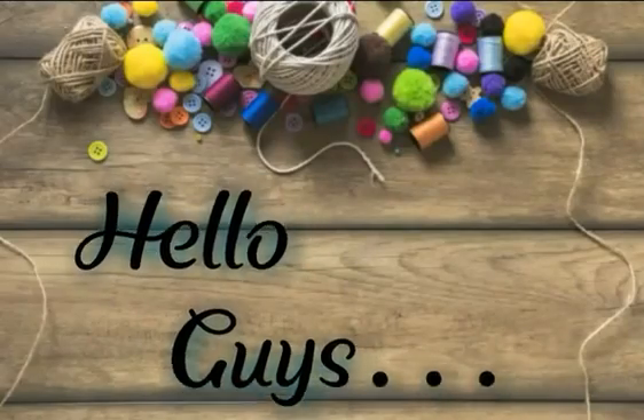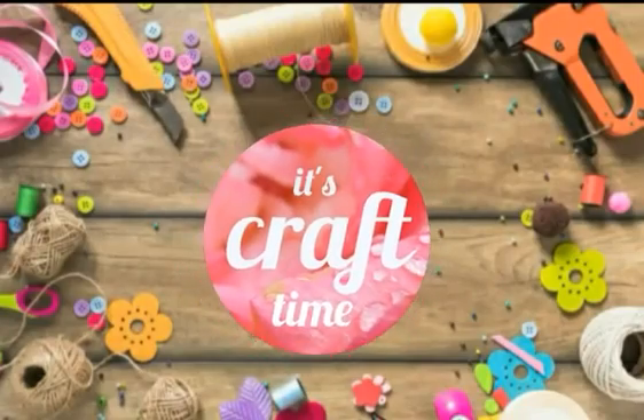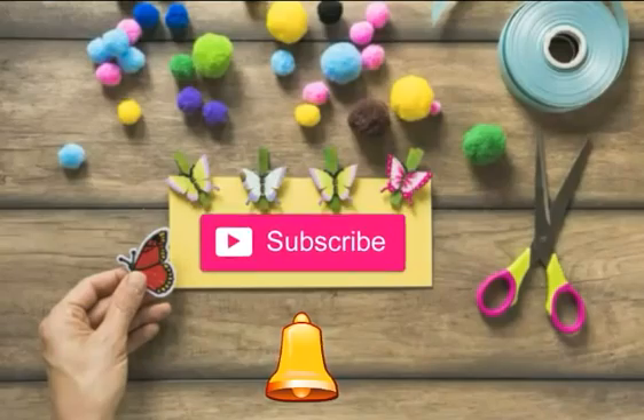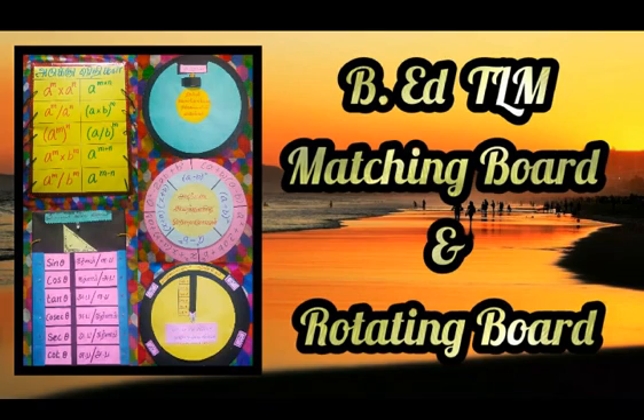Hello guys, welcome back to my channel. It's craft time! If you are not subscribing to my channel, please subscribe and press the bell icon for upcoming video notifications.